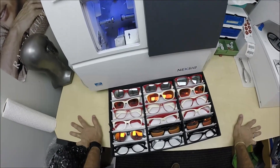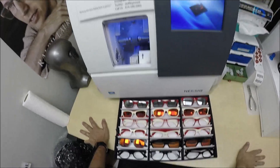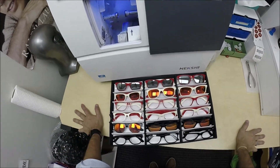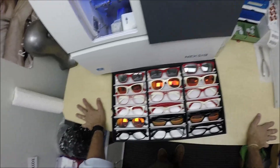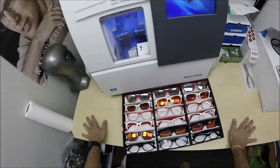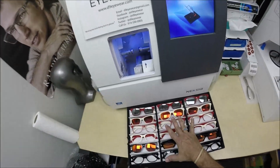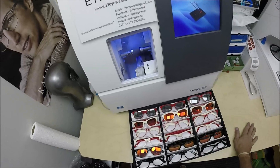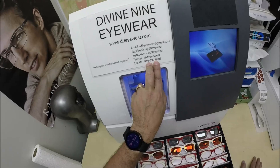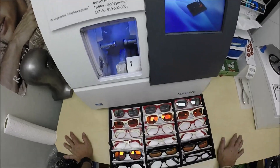One thing I forgot to mention: I am an authorized dealer for Kappa Alpha Psi, Delta Sigma Theta, as well as Omega Psi Phi. However, I did not renew my internet sales certificate for Delta Sigma Theta — I'm allowed to sell in person only. The frames will be marked sold out on the website because I cannot sell online. Give us a call at 919-590-0905 if you want to purchase any of these — again, 919-590-0905.